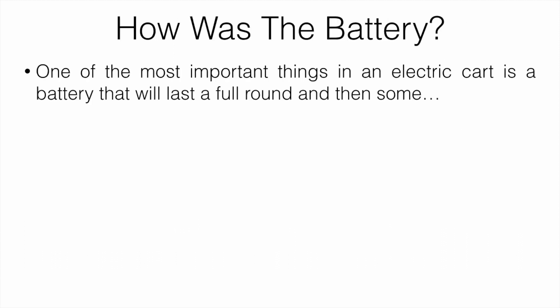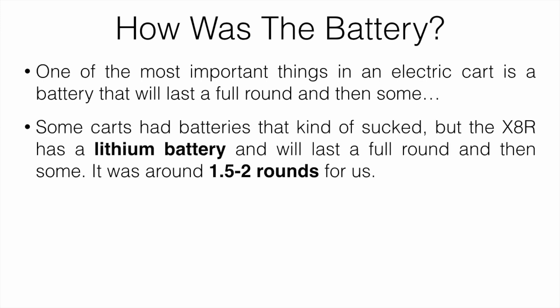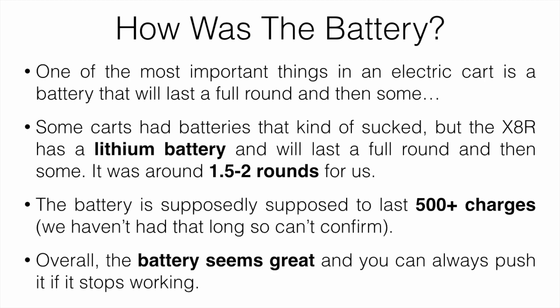How is the battery? One of the most important things in an electric cart is the battery — it needs to last at least a full round. The X8R has a lithium battery and it will last a full round and then some. It has two options: the standard will do about 1.5 to 2 rounds, and you can upgrade to a more expensive battery for even longer life. The battery is supposedly rated for 500 to 750 charges. We haven't had it long enough to confirm that, but overall the battery seems great, and you can always push the cart if it does stop working.